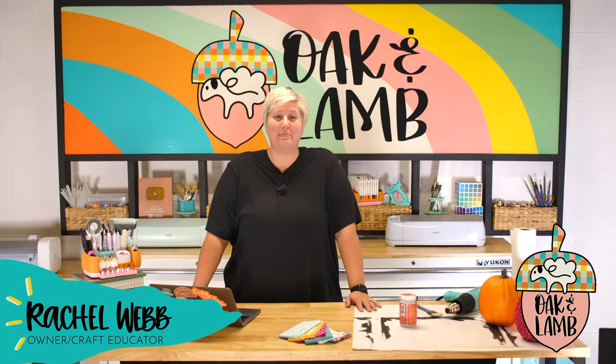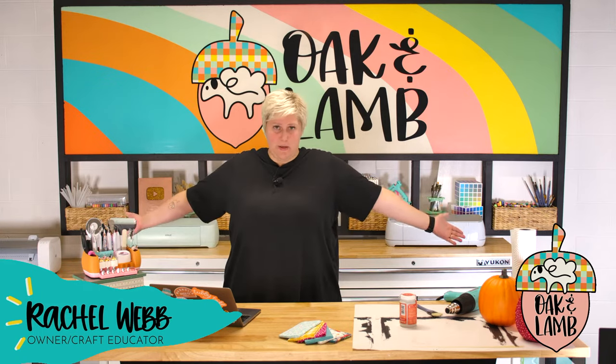Definitely grab your membership. We do have a monthly option available as well — you can use GoFUN for $10 off your first month with us. You do get a much better discount for the year, but we get it if that's not in everyone's budget.